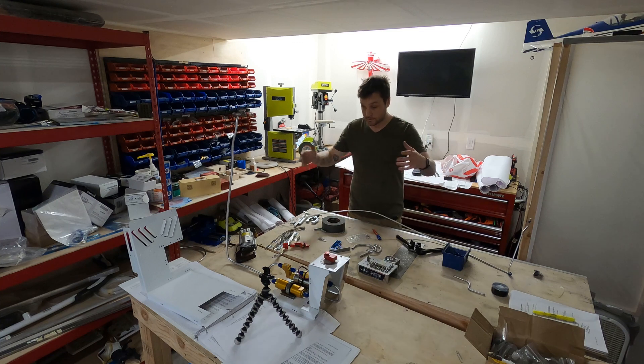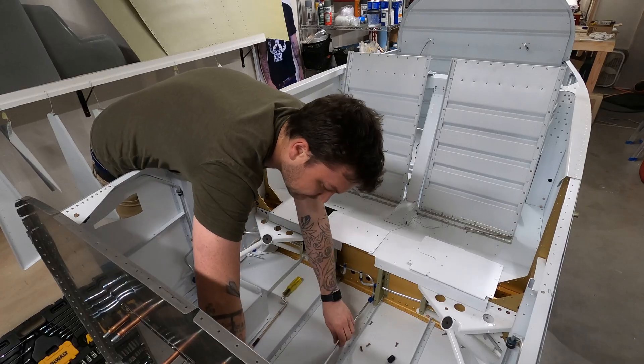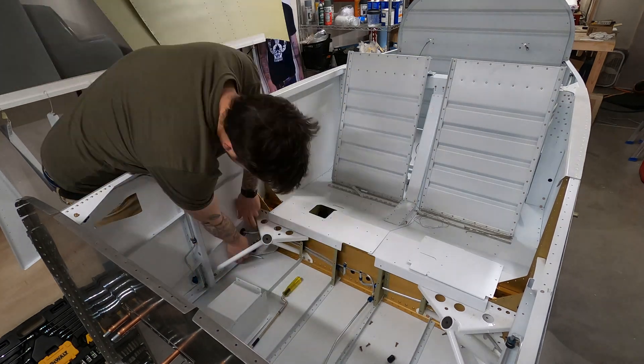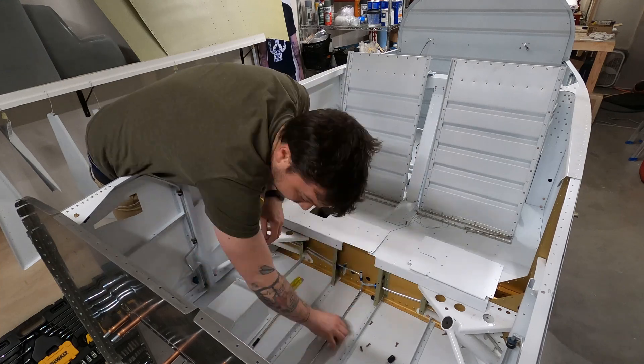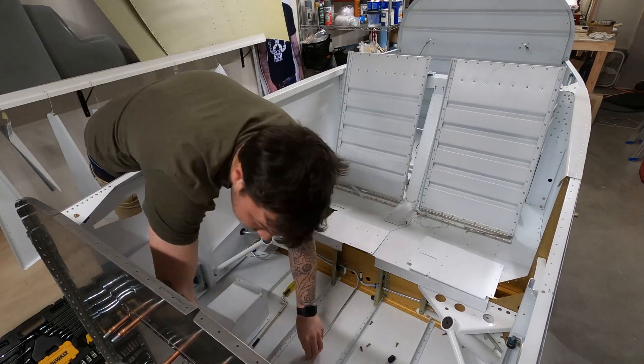I just love how I had to take this pipe that I painstakingly straightened and put a big bend in it just to get it in — but it fits great. On to number two.